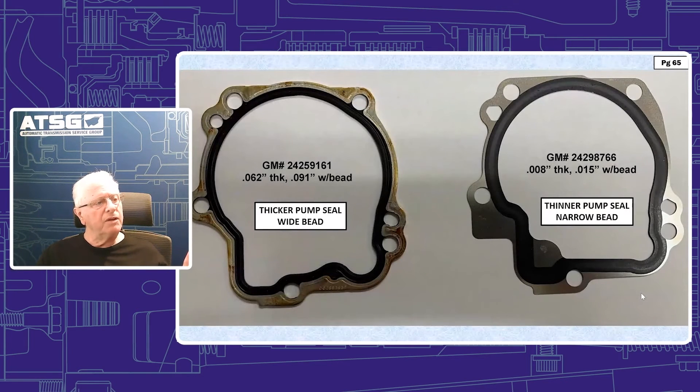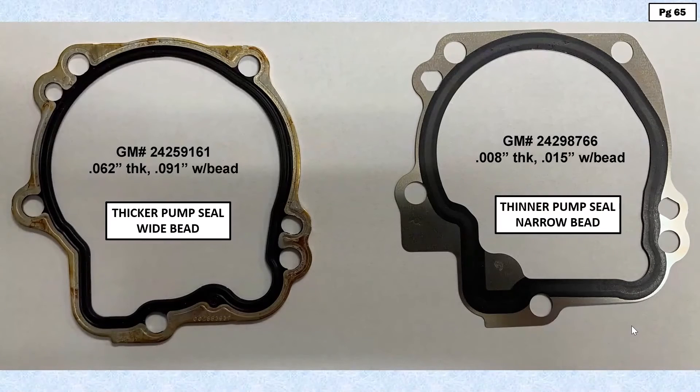The gasket: looking at the previous design on the left, it's 62 thousandths thick with a 91 thousandths wide bead. The black area inside the bolt holes is the sealing area. Looking at the current design on the right, we now have an 8 thousandths thick gasket and the bead is only 15 thousandths wide. On this gasket it's the dark gray area — the thinner dark gray area — that is the sealing area, which is why we're saying it's a thinner sealing area.